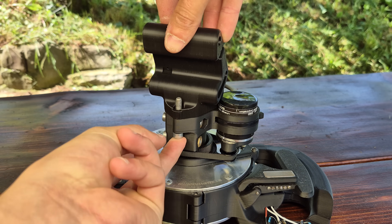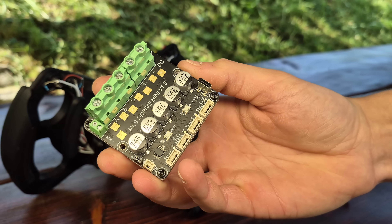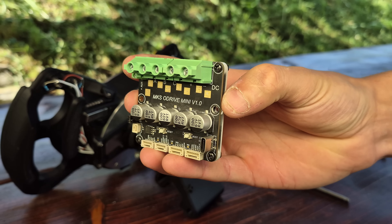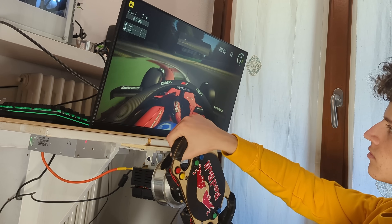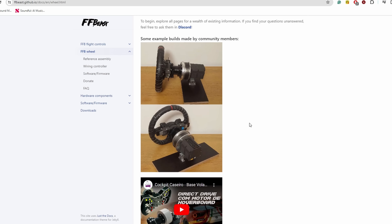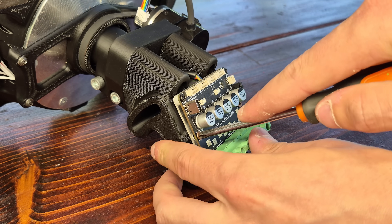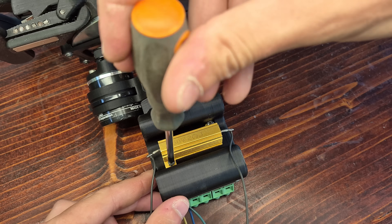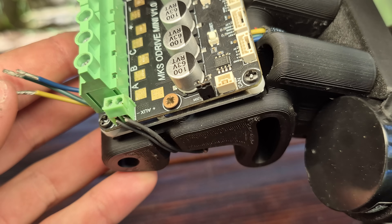We can then add the component where the main controller will sit and screw it in place with three M6 bolts and nuts. The MakerBase X-Drive Mini controller is what I decided to use as the brain of this wheel, since I've already used it in previous builds in conjunction with the FF Beast firmware with amazing results and great customizability. This board can be screwed onto its platform and the braking resistor added to the underside and connected to the board, with the wires passing through the cutout.